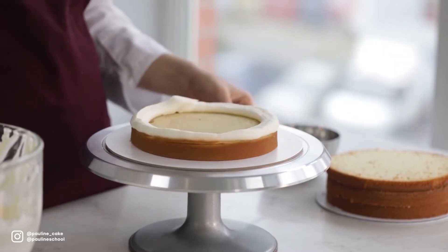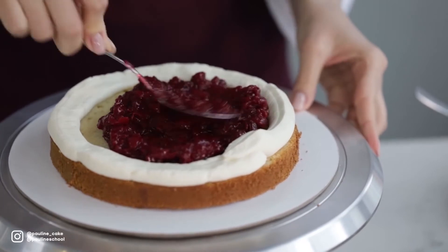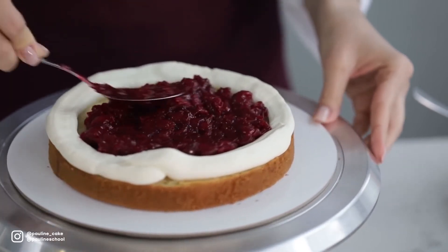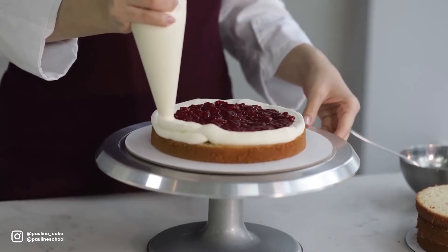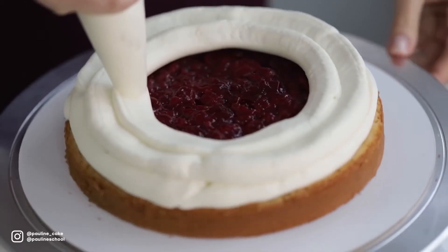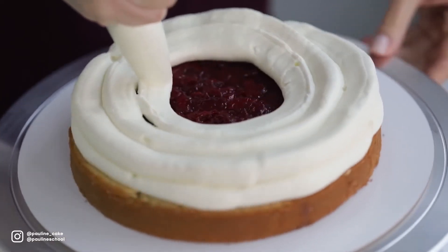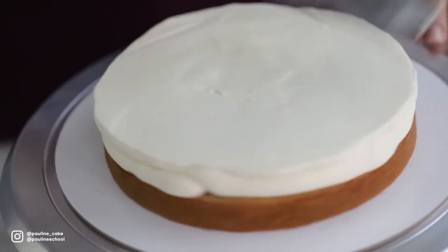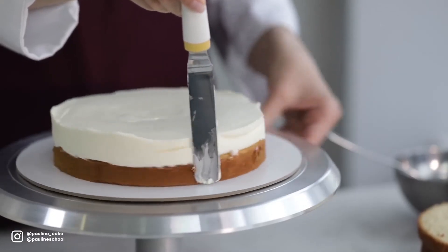I put half of my filling in — I'm gonna be using cherry filling today but the flavor decision is up to you. With a sweeping motion, I spread it evenly inside of my icing wall. Now I need to cover the filling with a layer of cream cheese. I start spiraling the cream cheese from the very edge of the cake to the center, then smooth out the upper layer with an offset spatula, and do the same thing with the sides.